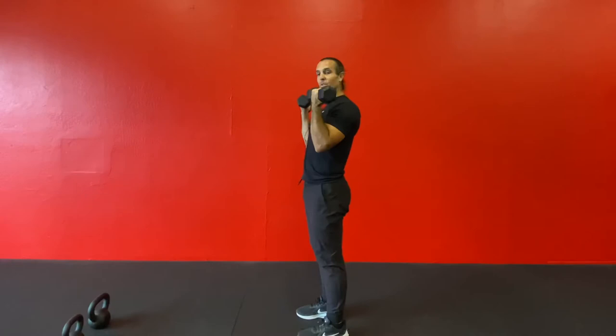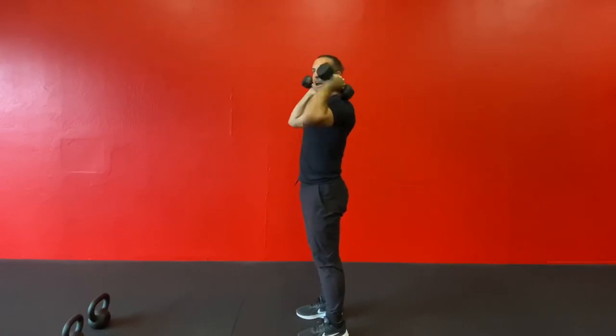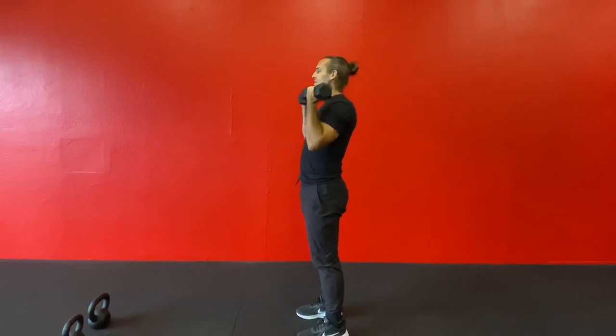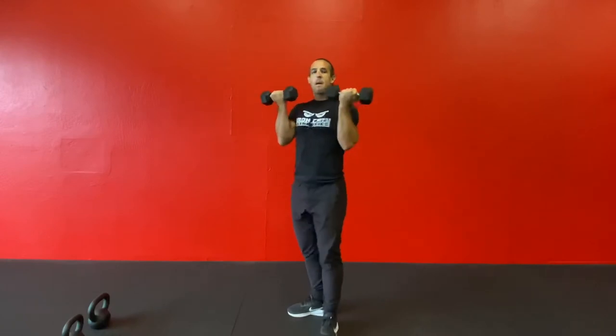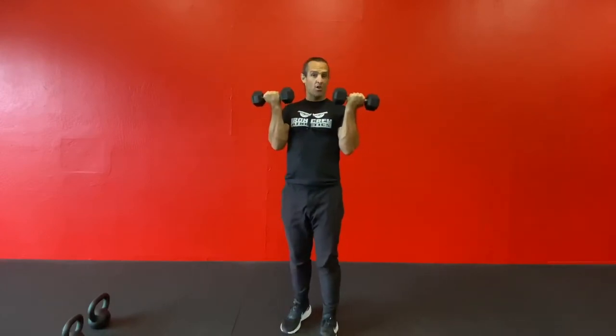I myself am supporting the dumbbells and I'm using my musculature, not resting it here to support that front rack position. So whether I'm doing lunges or walks or squats or thrusters, I'm holding the dumbbells in this position — basically the bottom of an Arnold press position.